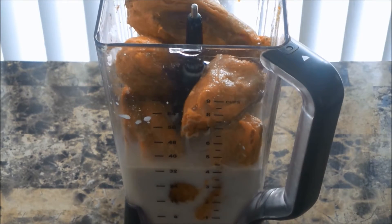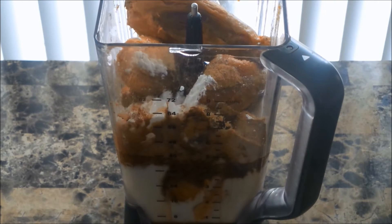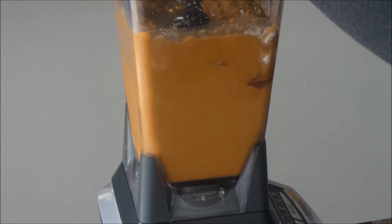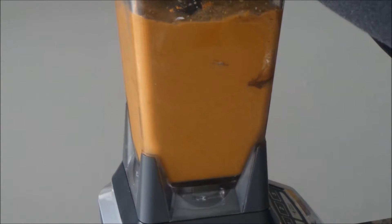Let's jump right into the recipe. I have here some sweet potatoes — these are fully cooked, I pre-baked them — and I have some vanilla almond milk, as well as some coconut sugar, cinnamon, a splash of vanilla extract, and some potato starch. You can check the link in the description box below for the recipe, which is on my blog site. I also add just a bit of water to thin it out.